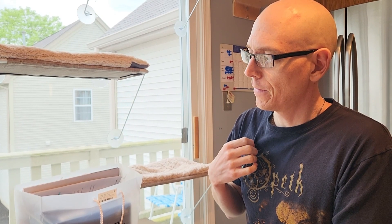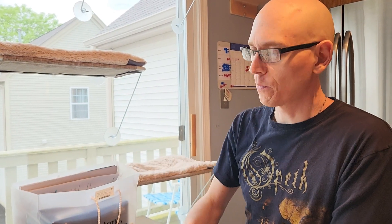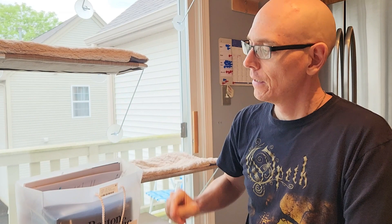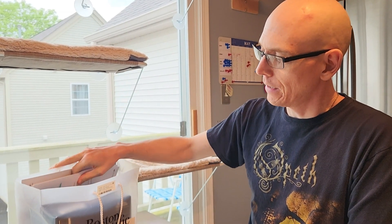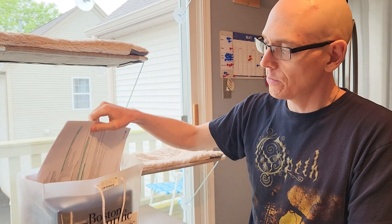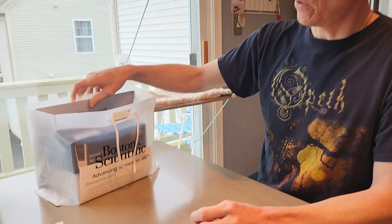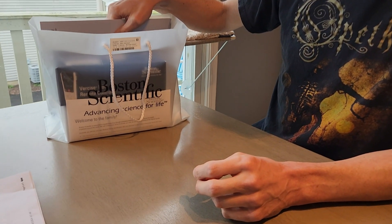The Boston Scientific rep briefly went through some of the stuff, but I was pretty out of sorts. And I haven't looked at this since, but since I have my programming on Thursday — today's Monday, so that's four days from now — I felt let's do an unboxing video of all the gadgets here from Boston Scientific.